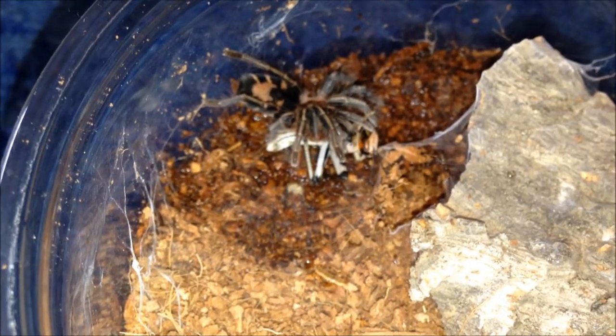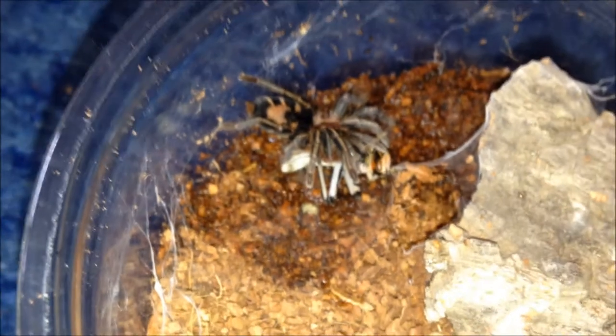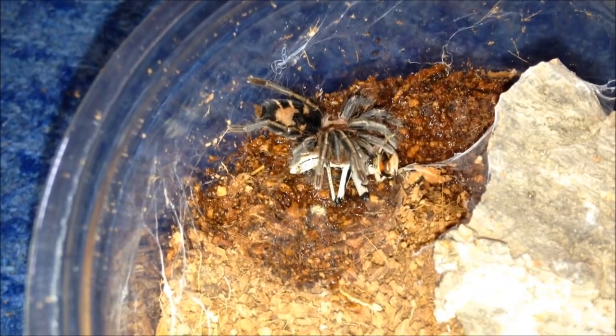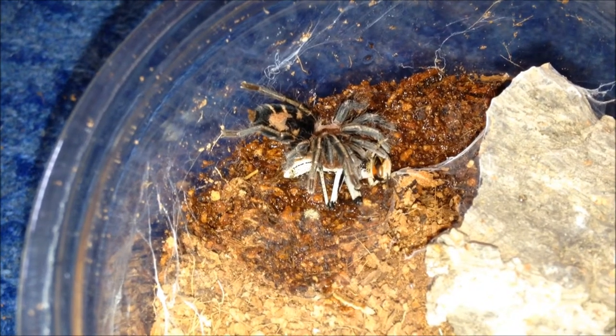I do like my Ceratogyrus now. I'm looking out for a couple more but they're among the rarer ones. I'll leave this one be and move on to the next one.